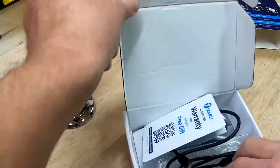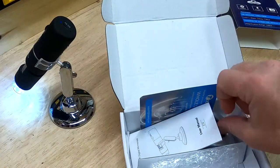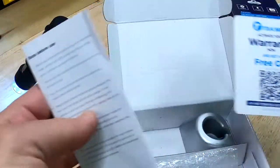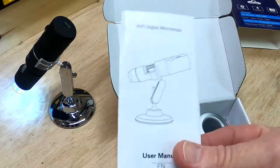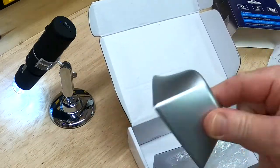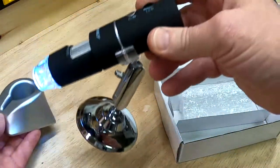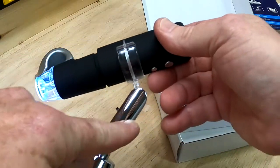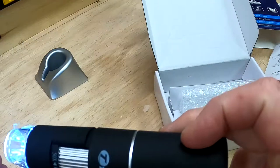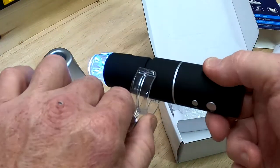In the package you get a USB charging cord, a warranty card, and some instructions — which you really don't need because it's super simple. You also get two bases: one that the front end just sits in, and another adjustable base that I prefer to use. You can take it out of the base and use it handheld, or keep it in the stand.